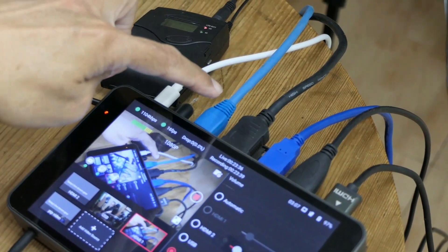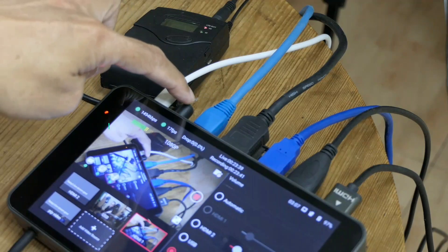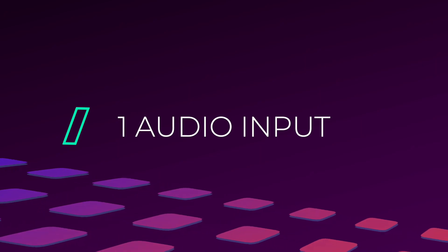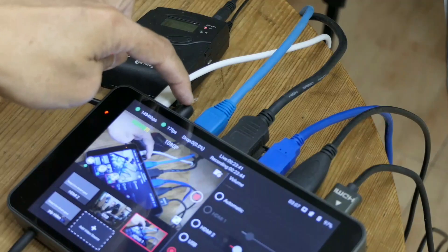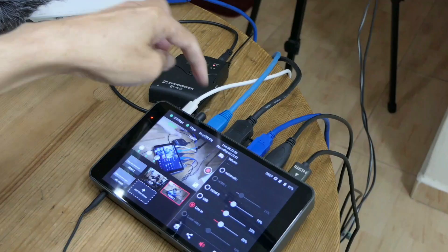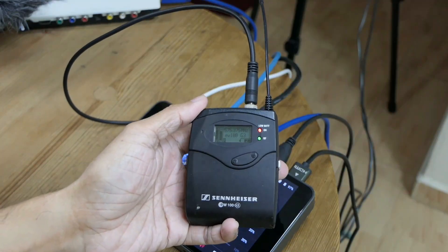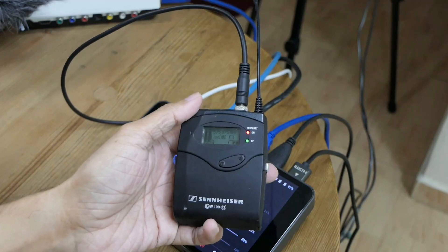YOLOBOX is battery operated. Next to the Ethernet connection is the audio input. It's connected to my Sennheiser G3 wireless microphone receiver — the microphone that I'm wearing right now. The other end is the transmitter side.